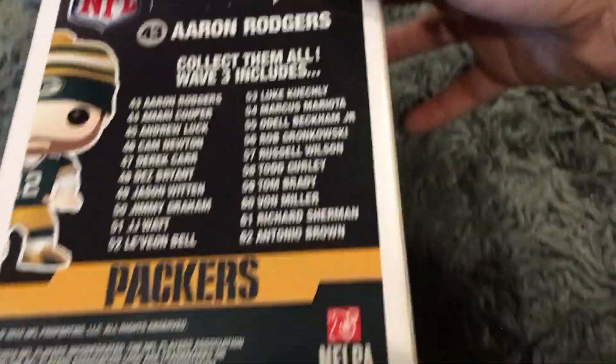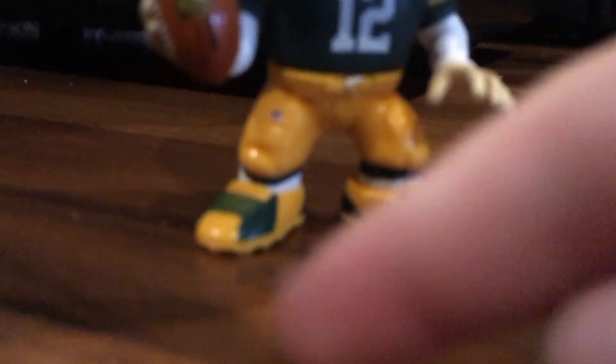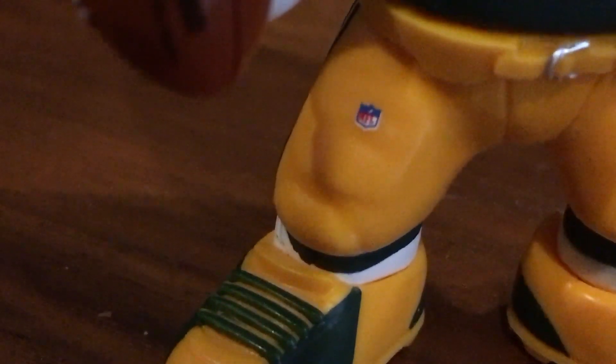Flipping the box over, it says Pop Football, shows the NFL sticker, and another NFL sticker. You can see the footballs. We've got his head on the top, head on the side, NFL logo. Now we're gonna get him out of the box — no stand but he can stand very well. He's got the football and it says NFL on it. I'll zoom out and zoom back in — number 12, and he's got a tiny NFL little thing right there.